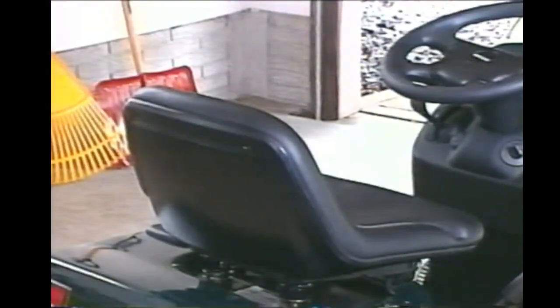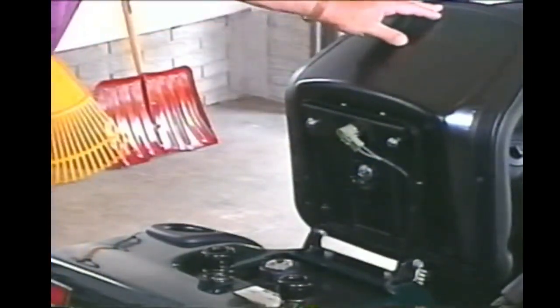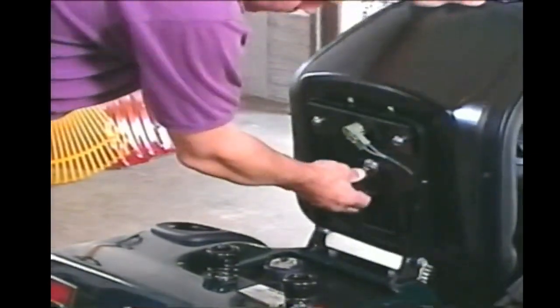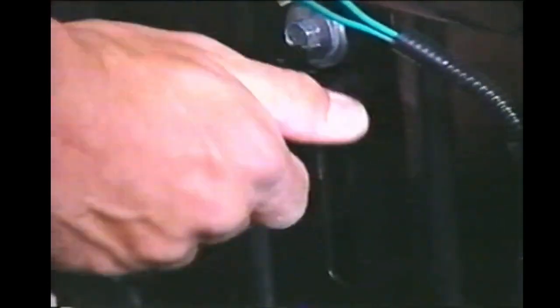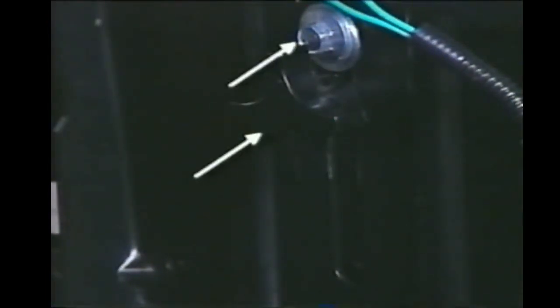Now let's get to know some of the basic features. First of all, your tractor seat is adjustable. Before you operate your tractor, you should adjust the seat so that you can comfortably reach all the controls and fully depress any pedals. If you have to stretch too far forward, you may unintentionally actuate the operator presence system and shut off the engine. Check the fastening bolt and the adjustment bolt — both bolts must be in place and tightened.